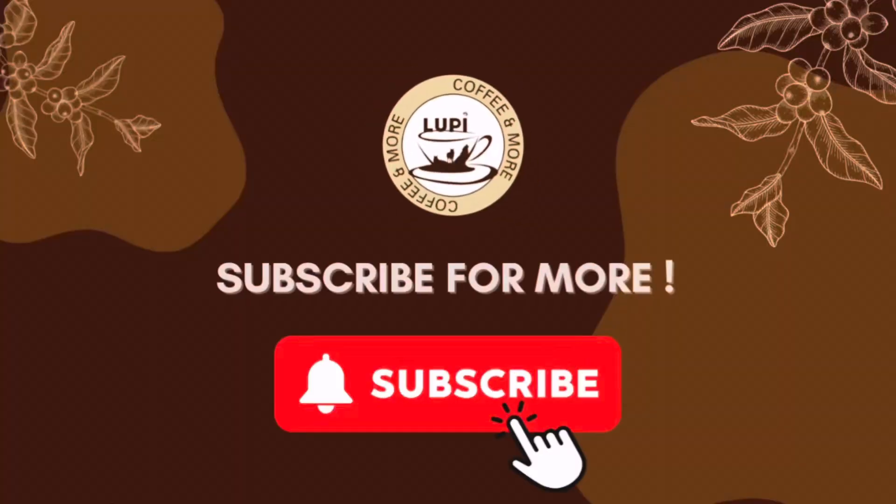This is all for this video, I hope you like it. Let us know in the comments which one is your favorite tea. And do not forget to subscribe, like and share.